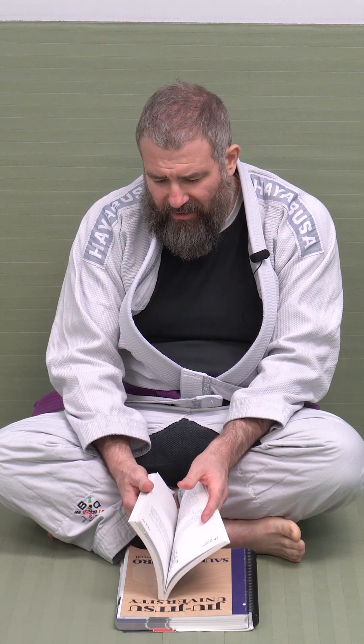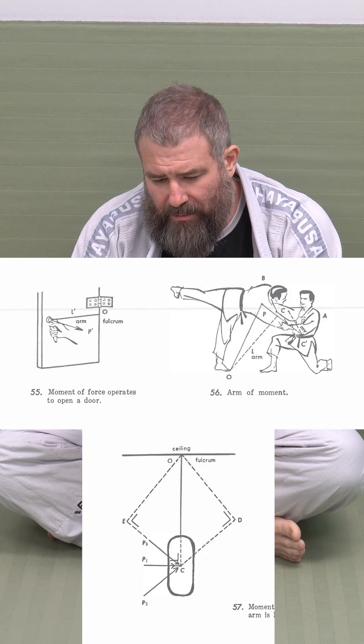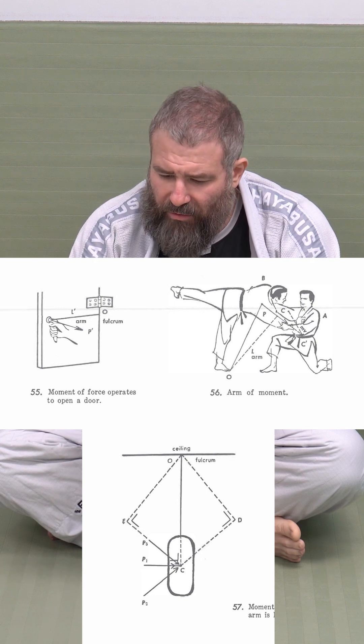This book is kind of cool because, at least to me, it doesn't just have the techniques. It doesn't just explain what the technique is, but it has diagrams and breaks down the physics behind it. So like on pages 86 and 87, we get a breakdown of how the arm is used as a fulcrum and lever, to assist in movement, to move the guy, to move force.